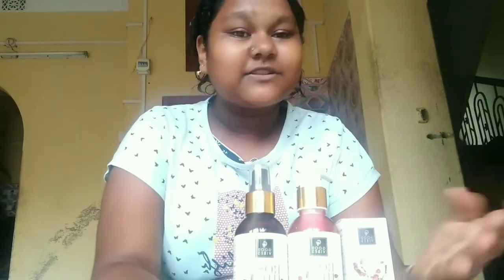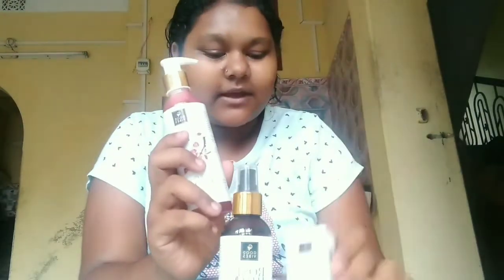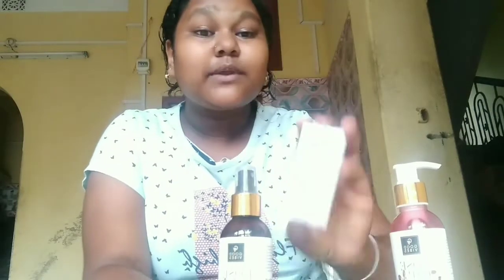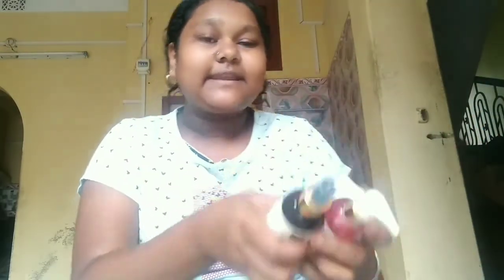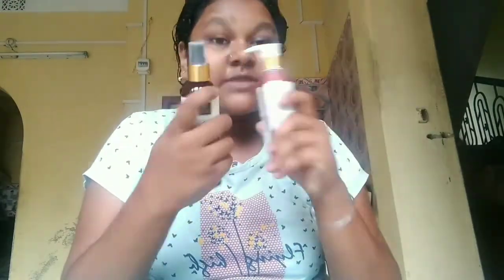So this is the last video showing you the toner, face wash, serum, and face cream. This is a very popular product. I will give a review after 10 to 15 days. So guys, this is a review for our channel. Please like, comment, share, and subscribe. That's it for the next video.